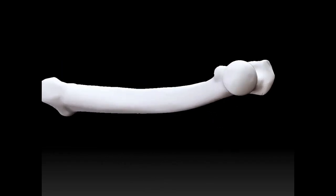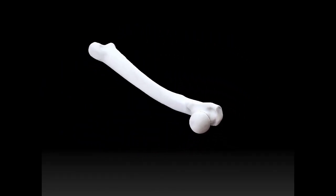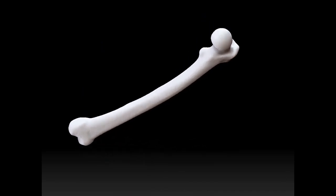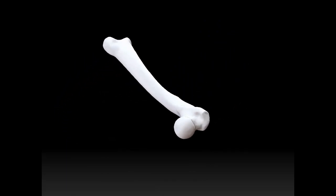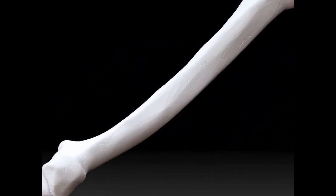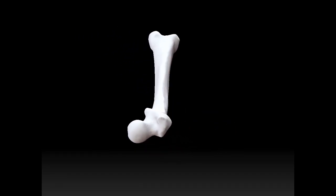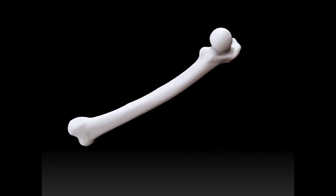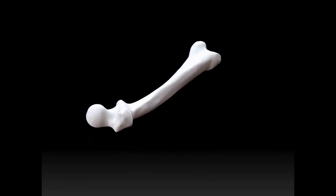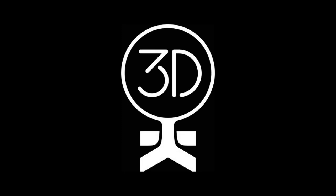Last but not least, our added bonus is the femur. We were thinking you could add it with the skull and make your own twist on the skull and crossbones motif. Just something to keep in mind when you're browsing through our kits. Each of our basic kit models has 20,000 polygons. There we have it, our basic kit 2.